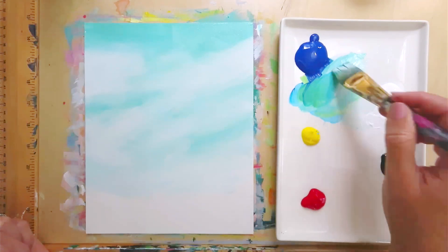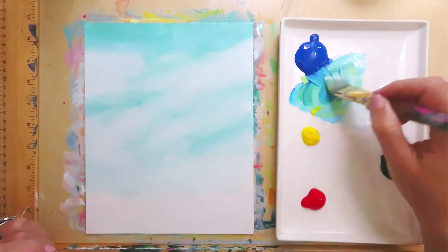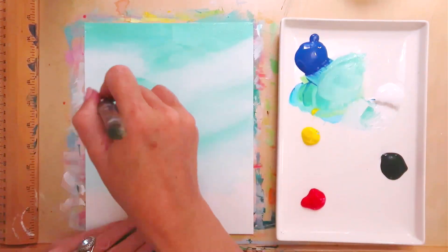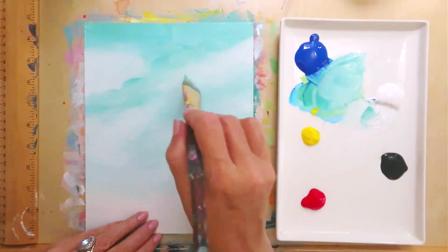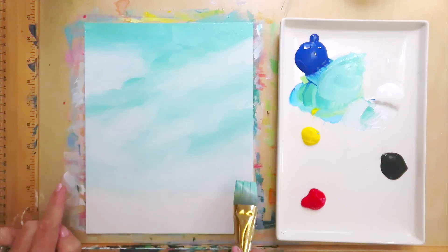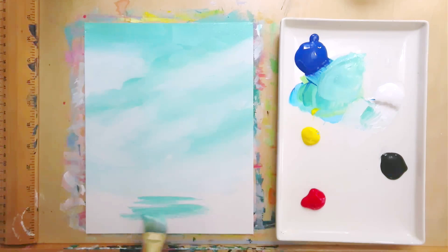If you want some parts to be darker, just add more of that turquoise color back in — again, just a little bit of yellow and a lot of blue. You can always go in and make some parts a little darker again if you feel like it got too light and you lost all of your color in your sky. You want it to have some color and no more empty canvas when you're done. Now for the other part, I'm going to come down to the bottom and move my brush from side to side in the middle.